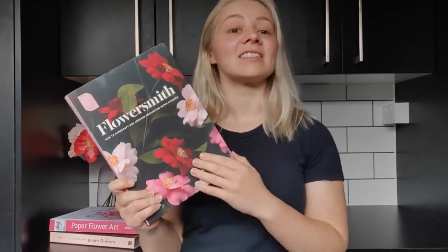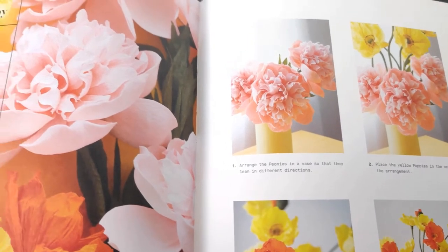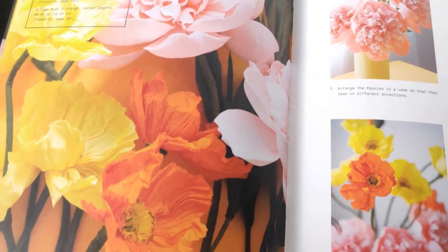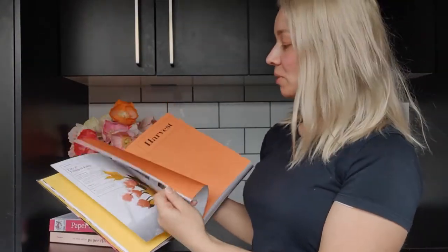This book mainly uses 60 gram fine crepe paper, and you don't have to have a lot of different variations. If you can get your hands on that fine crepe paper you'll be able to make almost all of the flowers in this book. What's really cool about this book is that it has bouquet recipes, so not only can you learn how to make the flowers but you can learn how to put those flowers together into bouquets — lilies, tulips, and lots of suggestions on how to lay them out, which is a really great addition.